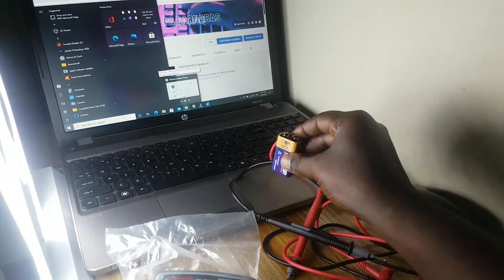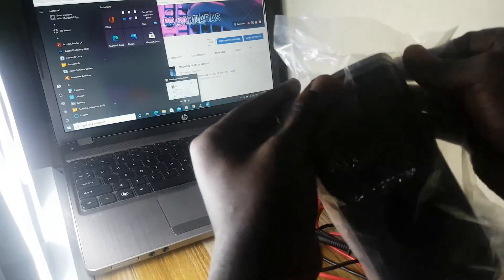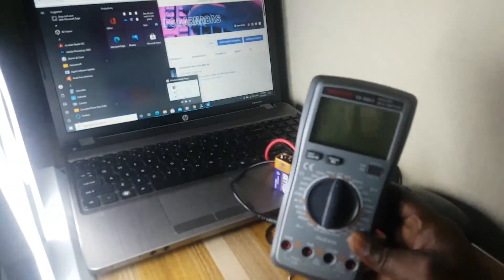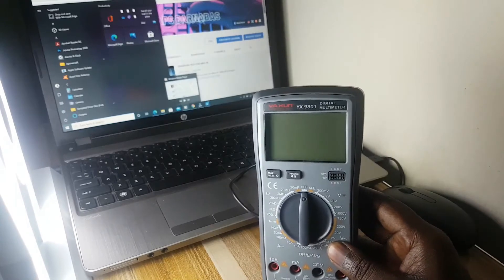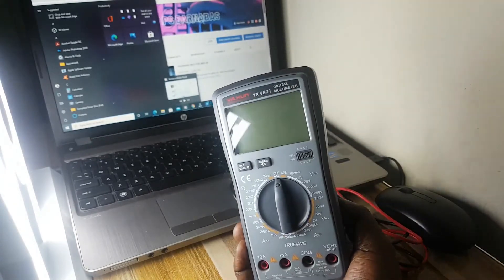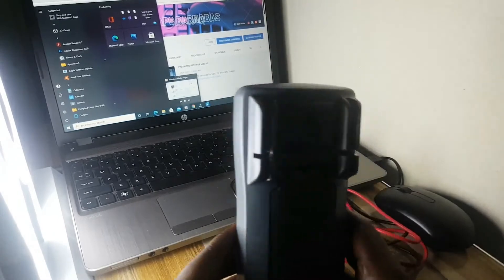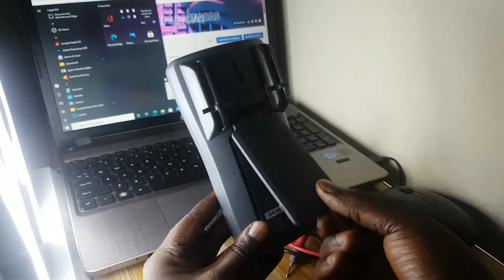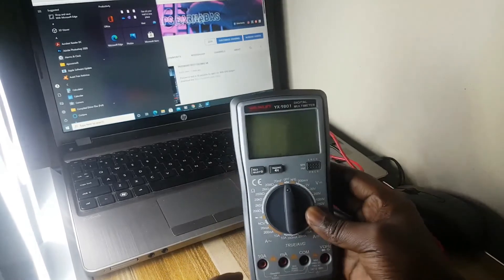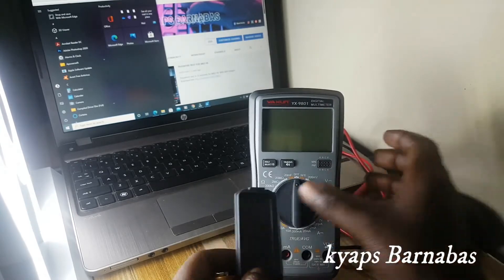I'll first insert the battery. I'll open it and get it off from the cover. This is our multimeter, as you can see it very well here — this is how it looks. I'll open it to insert the battery. It also has a holder so you can put it on the table and use it directly.